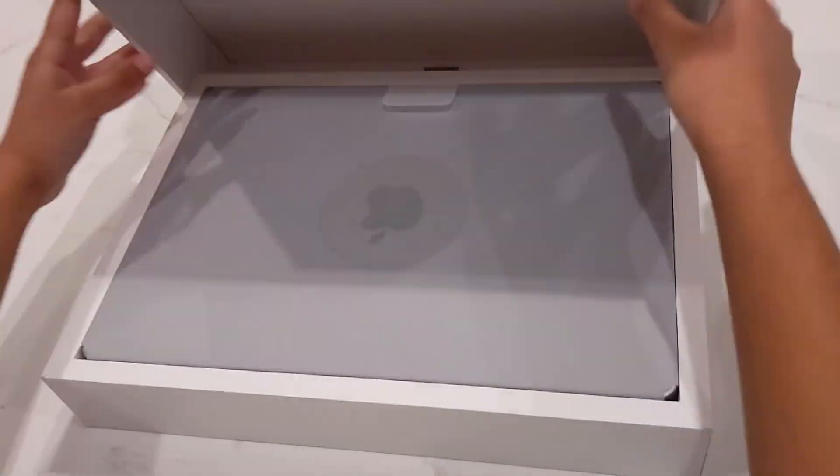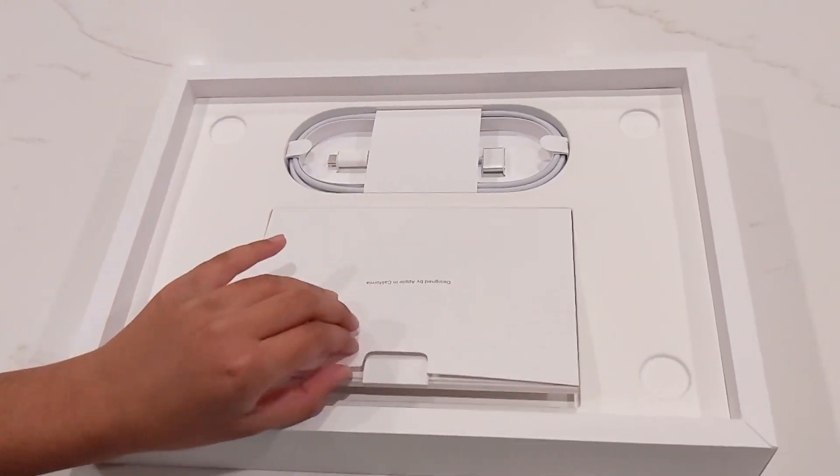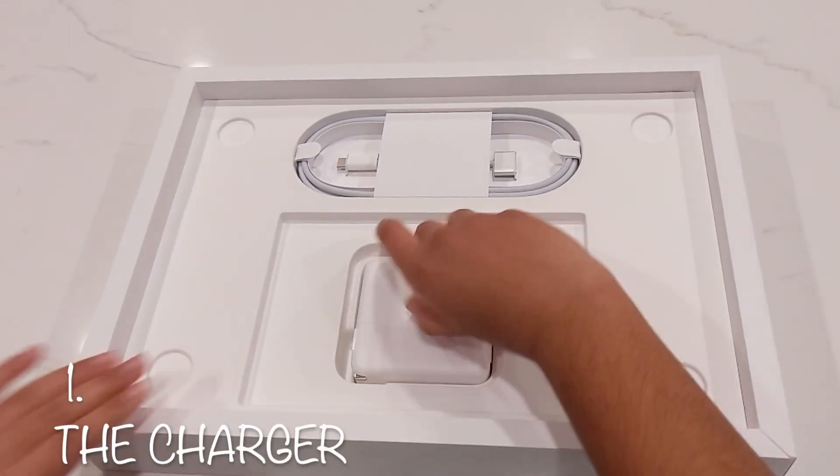This is the MacBook Pro we bought at Best Buy. I'm setting the MacBook aside and starting with the other things.